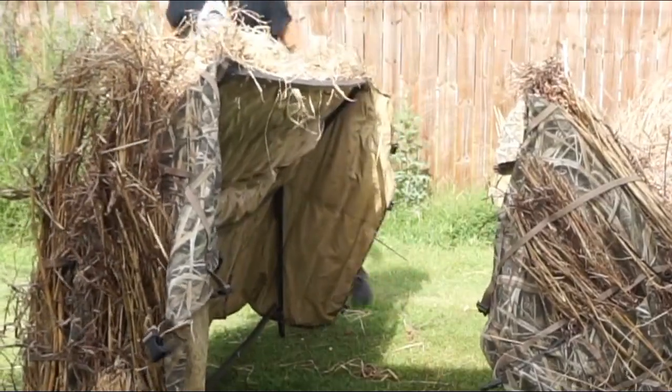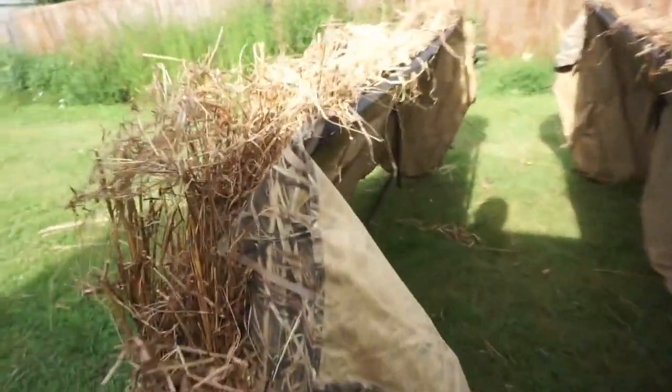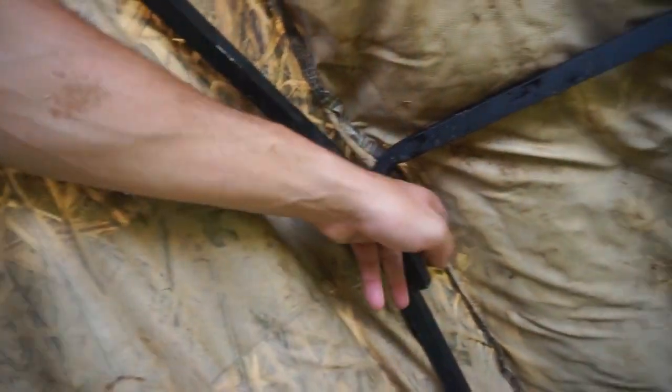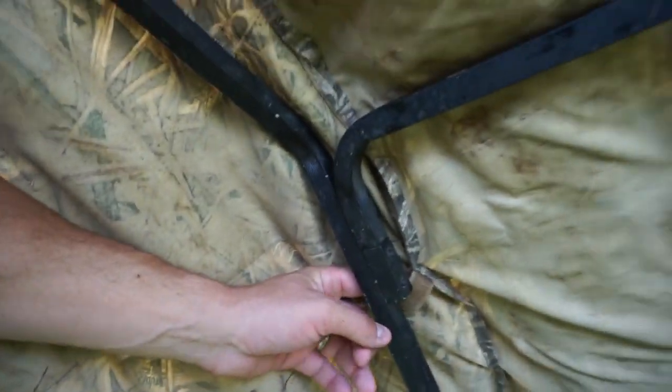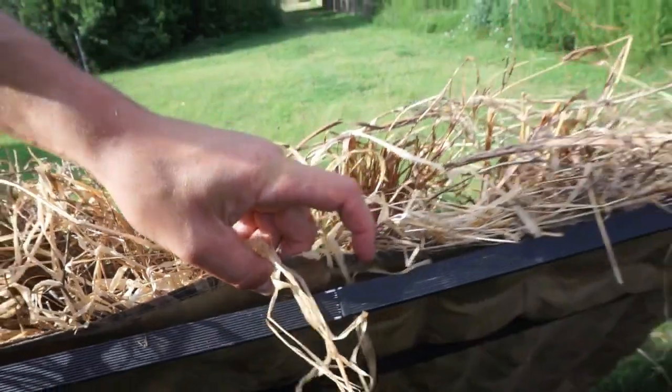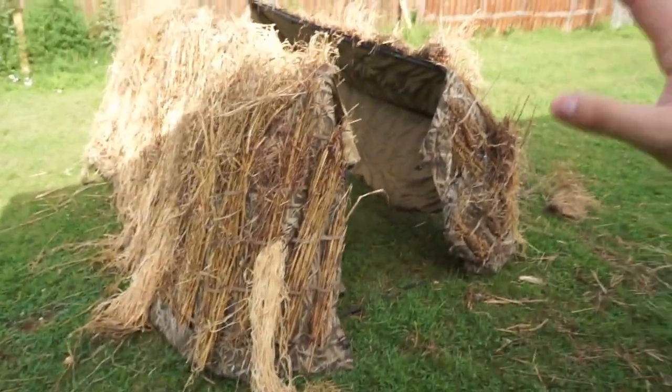Now that both sides are on — I probably look like a sweaty mess, it's muggy out here. Here's our entry — nothing is buttoned together yet, everything is just assembled and not fastened. All along this bar there are velcro straps. You strap these to the pole — I can't do it one-handed with the camera — but they run along the whole top edge and down the side along the bottom.